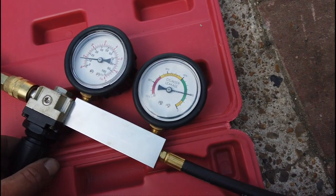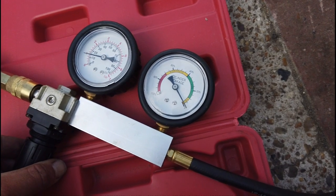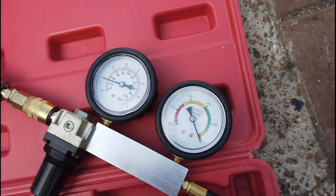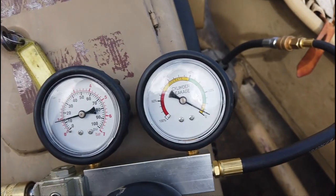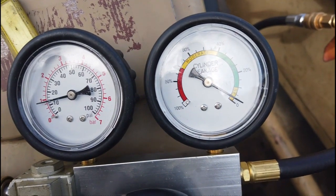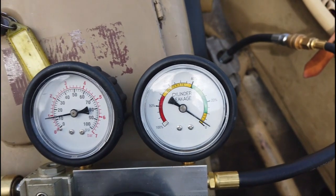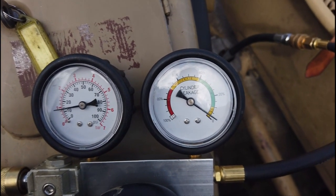The left-hand side is really good. Now for the right-hand side — we recalibrate back to zero, lock off the system again, then connect up to the right-hand cylinder. On this side we're also getting about 5 percent leakage. That is a really good system.